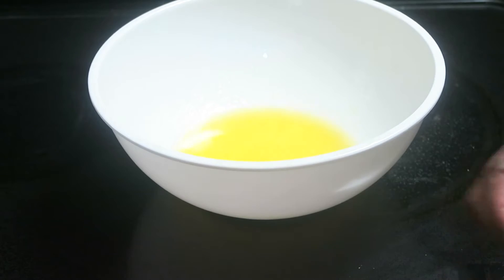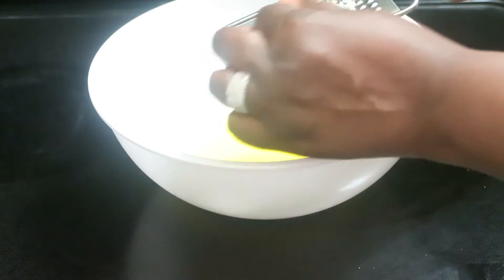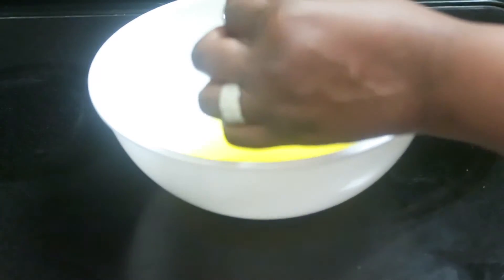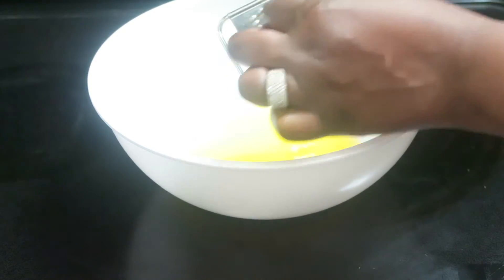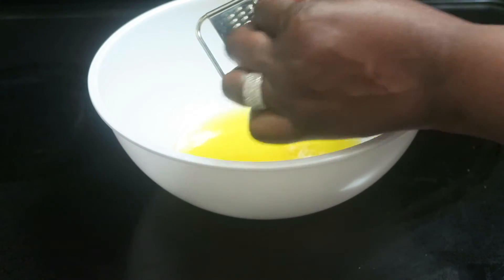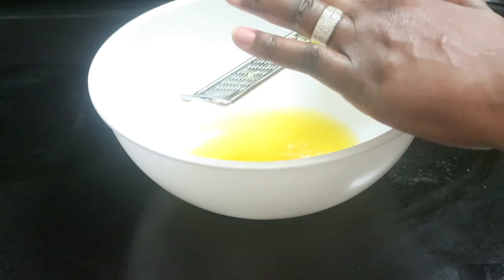I just melted a stick of real butter — I like using real butter — and I'm going to grate some garlic. Usually when I buy lemon pepper chicken wings it doesn't have garlic in it, but I'm doing it because I love garlic. So I guess these are going to be garlic lemon pepper wings, and I'm doing three cloves. You can use minced garlic to save time but this only takes a few seconds.